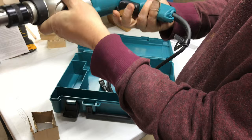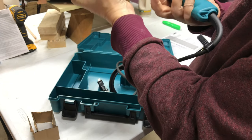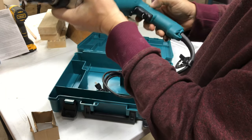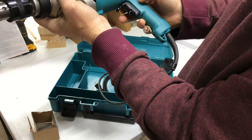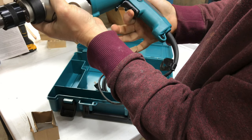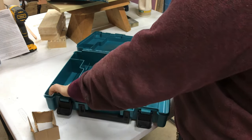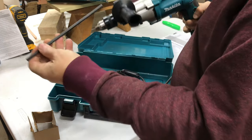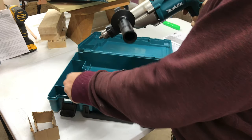This way is forward, this way is backward — which I think all drills are like that. Every single drill I've ever had with a lever switch like this, that's forward and this is reverse. And here's your trigger lock: press that, let go, and it's holding the trigger for you, then it releases. It's also got this rod, which I think is so you can see if you're going straight — it's a guide rod.